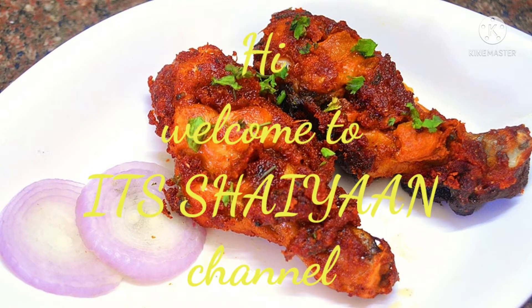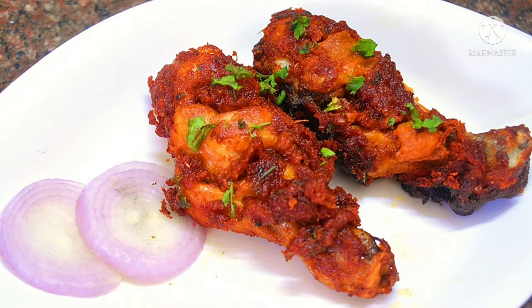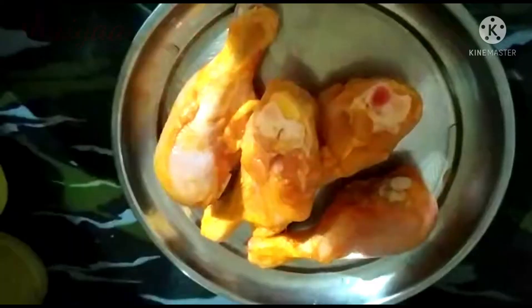Hi, Hello, Welcome to my channel. Today, I am going to eat chicken leg fry.